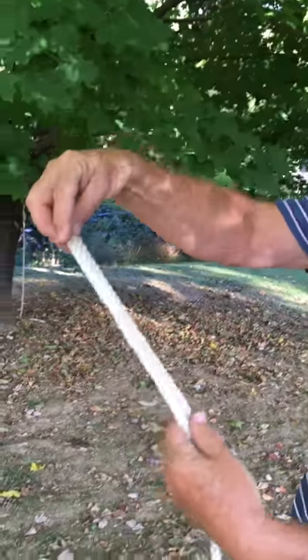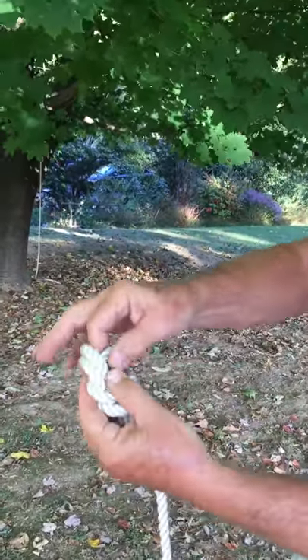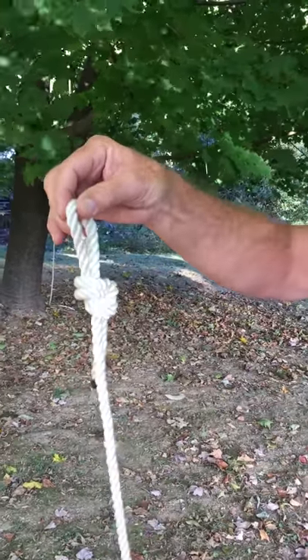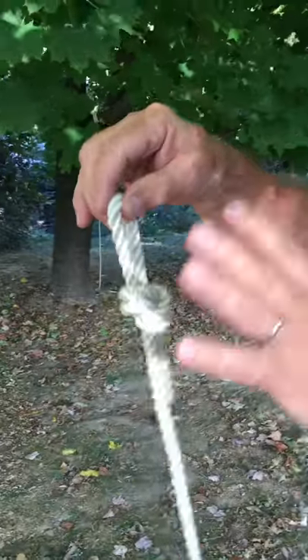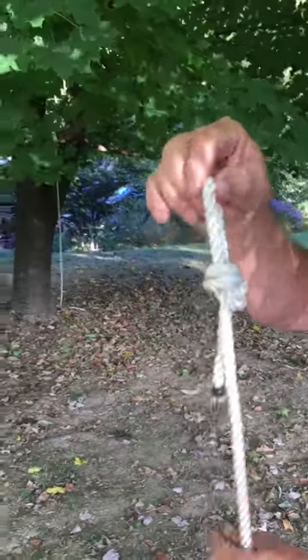You loop it around and pull it out — and there's just your simple loop. That's not the hammock knot, that's just a simple loop on the end. Want me to show it to you again? Okay.